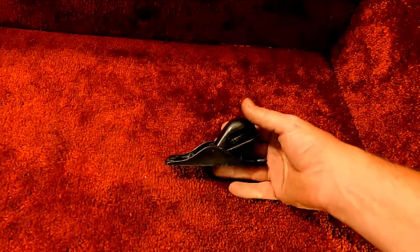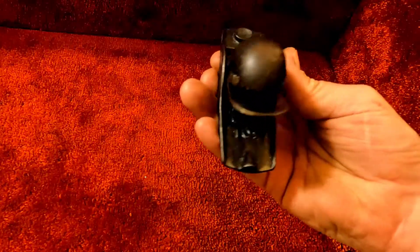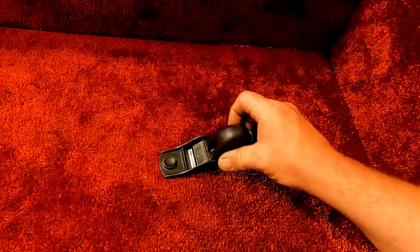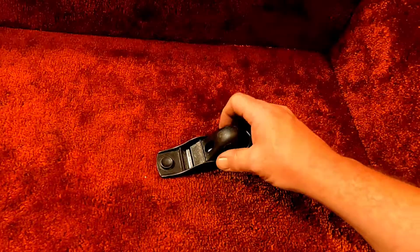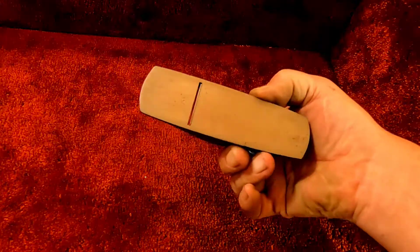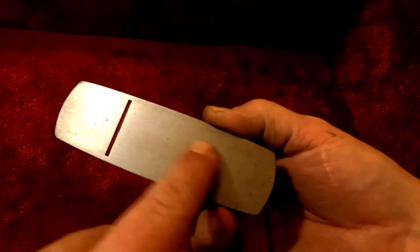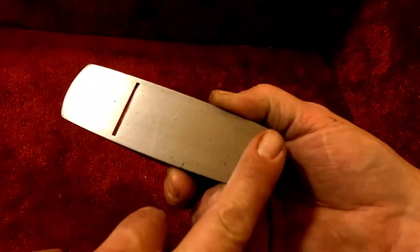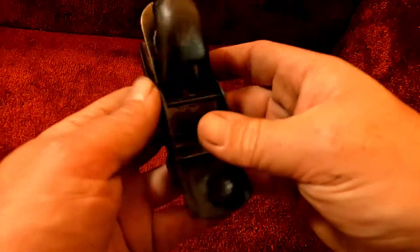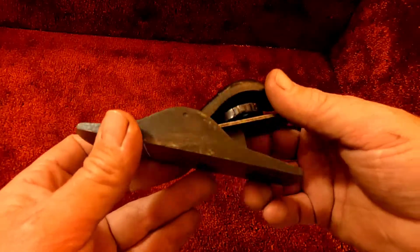Hello and welcome back to Homestead Hobbies and Collectibles. Today we have the Stanley Sweetheart 102. She has been fully lapped out and sharpened up — look at that beauty. There are some signs of age, some carbon spotting on here, but she is flat and smooth. From the looks of it, somebody did a restoration on this a while ago.